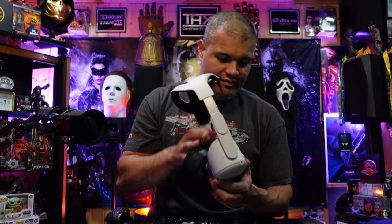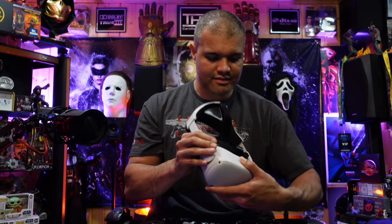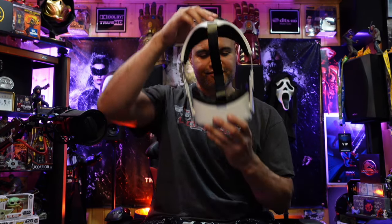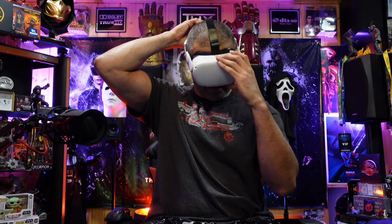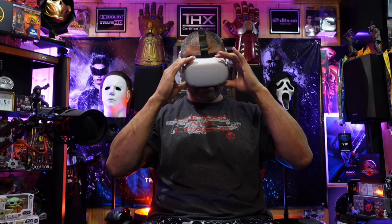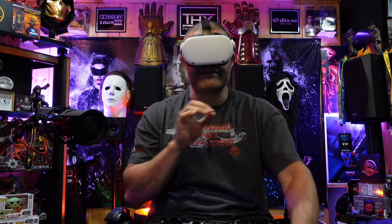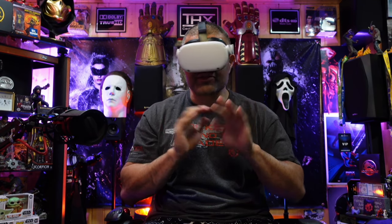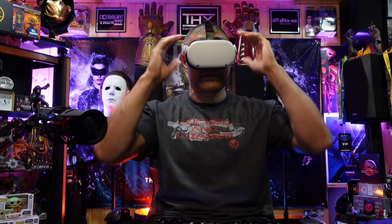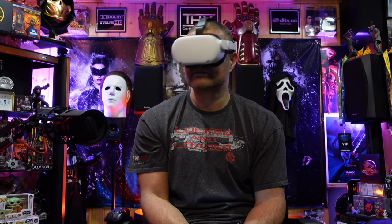Step back into the VR headset and basically just snap it back in like normal. That's all in there nice. Definitely blocks out more light — if I look down I can still see a little bit of light creeping through, but if I'm just looking straight ahead I barely notice it. Feels good!